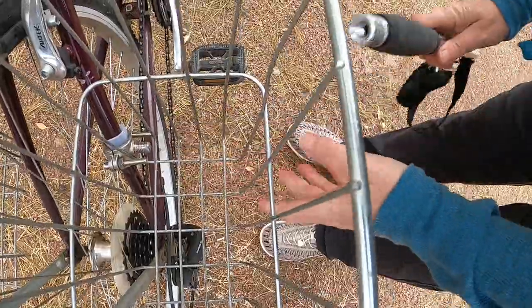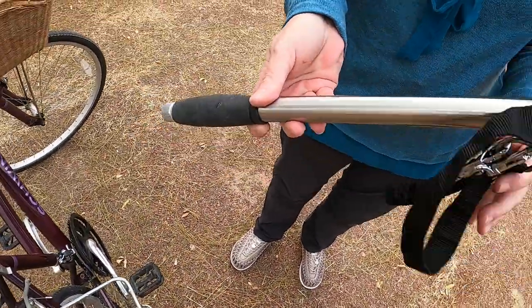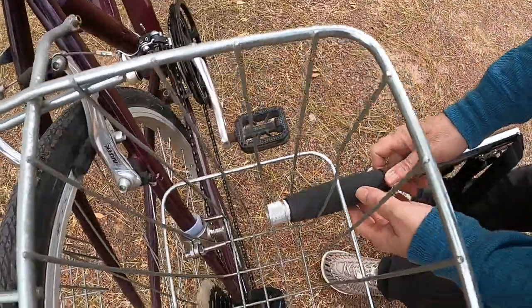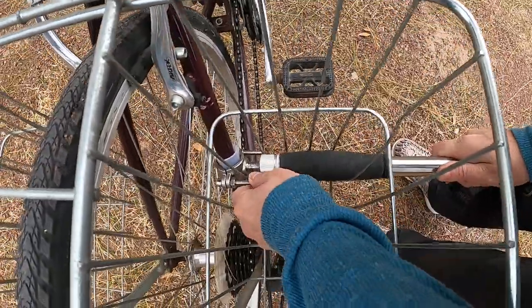The manufacturer claims that unscrewed leashes can also be used to walk your dog around. I myself prefer to bring Apollo's regular leash for walks away from the bike or if we go to a dog-friendly restaurant.